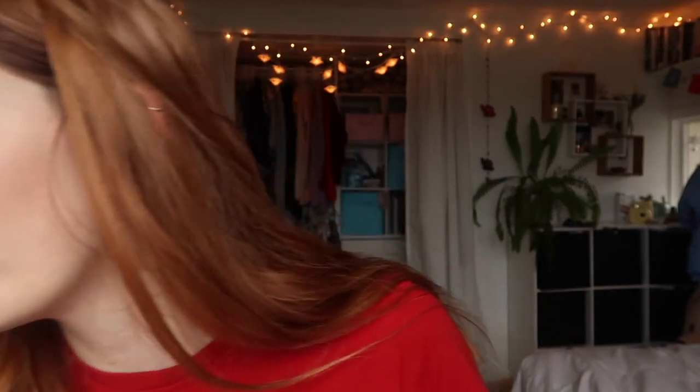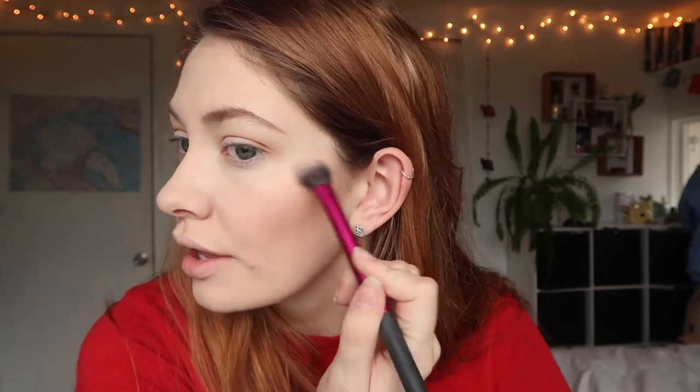Mary Luminizer from the Balm. I haven't used this one in forever, but I really loved it and I still love it — it's a beautiful highlighter. I feel like new stuff comes out way too much and all that old stuff that's really good, like the chocolate bar palettes and the Mary Luminizer highlighter, they're kind of getting lost in the shuffle. There are such iconic products that are still amazing and still better than a lot of the stuff out there that don't really get talked about. This is so pretty and glowy and natural. Stunning.